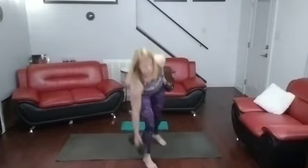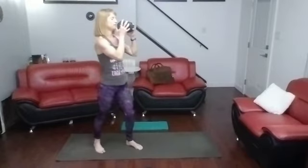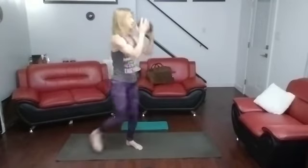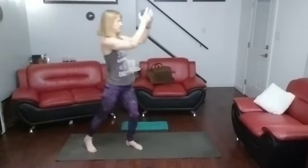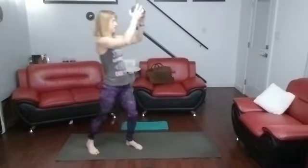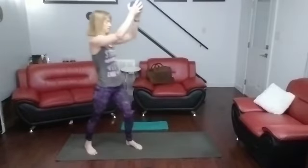All right. Standing knee driver with a weight. We're really going to drive it up, pause at the top each time, and kind of crunch it — that's when we count the rep. Three, two, one. One, two, three, four, five, six, seven, eight, nine, ten, eleven, twelve, thirteen, fourteen, fifteen.